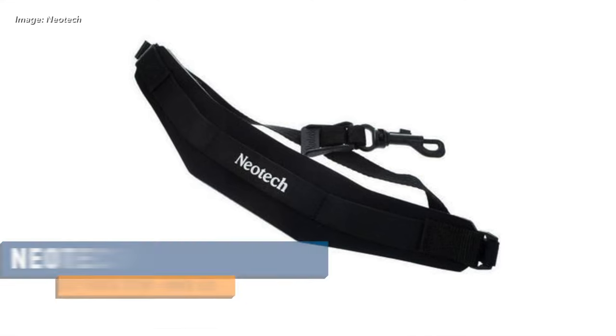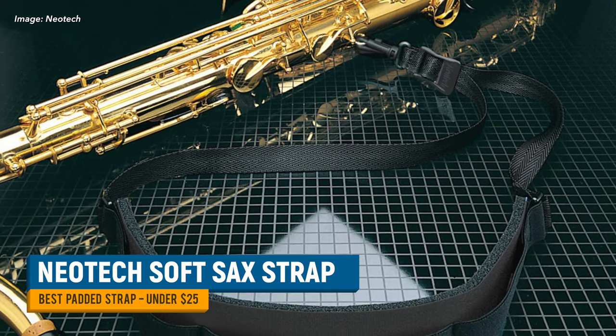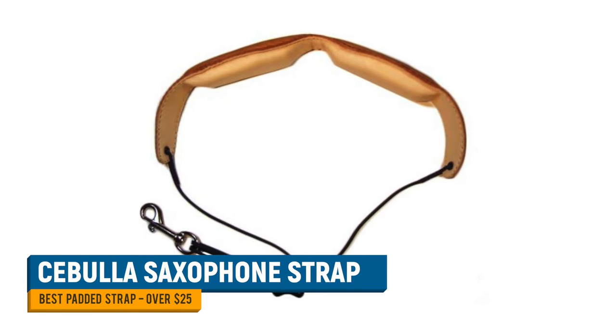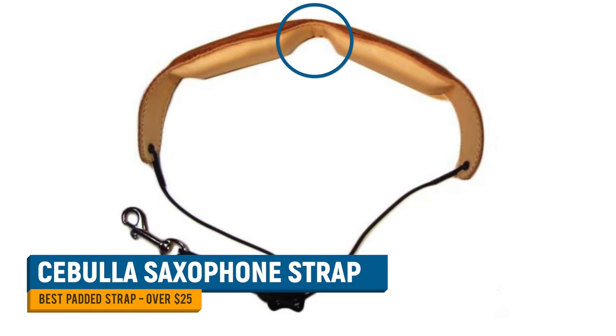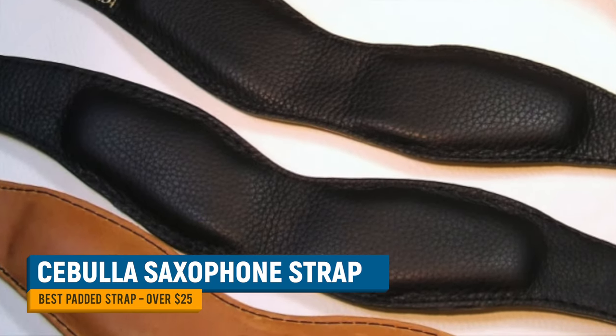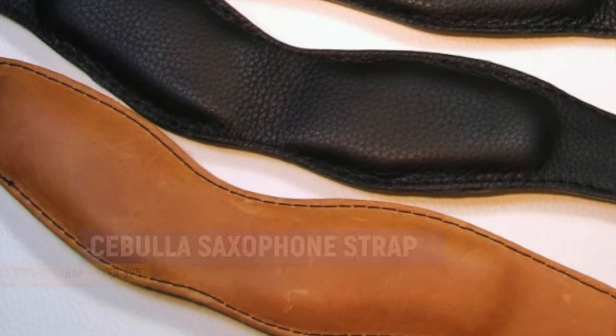Here are my three main recommendations. For a padded strap that offers the next level of comfort, I recommend the Neotech Soft Sax Strap — a form-fitting strap that distributes weight evenly across the back and shoulders, for around $23 US dollars. For a more premium neck strap especially good at directing weight off the neck, I like the Cebulla neck strap. I've used it on the tenor sax for years, and the deliberate gap in the padding at the neck vertebrae helps improve blood flow and reduce fatigue. At around $80, they're not cheap, but they are exceptionally well made.